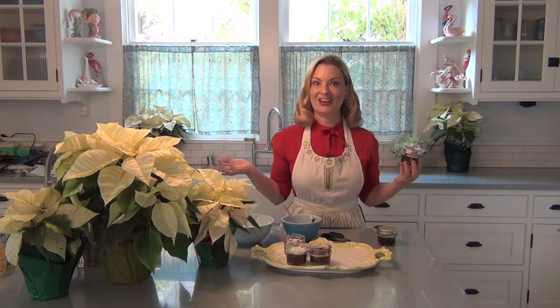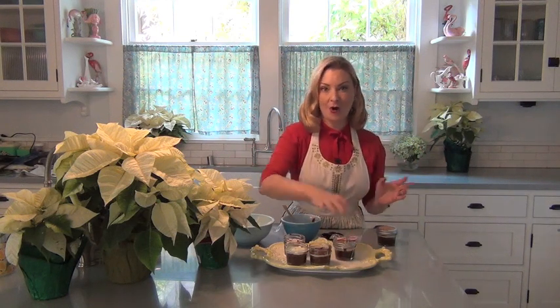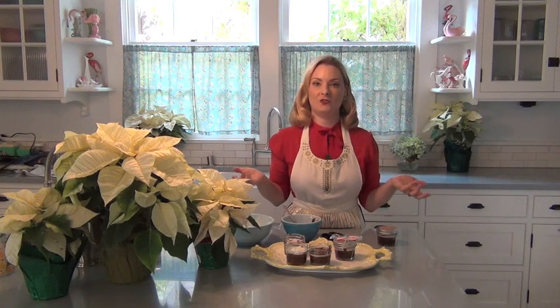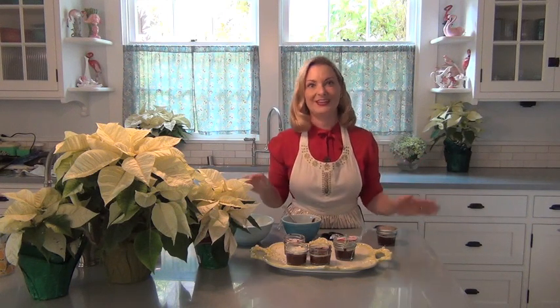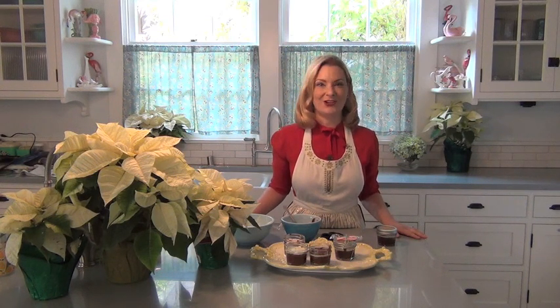And that's it — there you have it. Whether you serve this at a party or give it to your friends as gifts, you need to make plenty of copies of the recipe because as soon as people taste this, they're going to want it. You can visit me anytime at TheGlamorousHousewife.com, and I hope you and yours have a wonderful holiday.